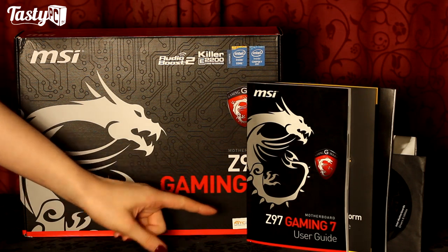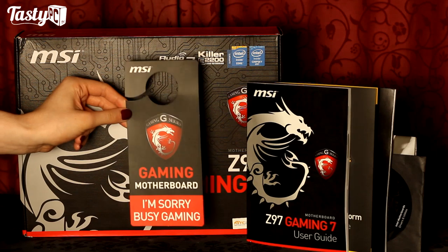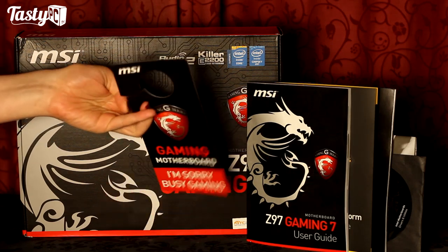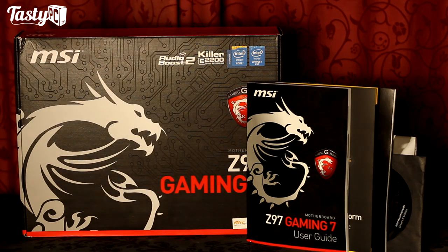With the board you also get a couple of manuals, a CD in a black cover — thankfully not white, which would glare the camera out — and a door sign which on one side says 'I'm sorry, busy gaming' and on the other says 'I'm not here', which is great because normally on one side it says busy gaming, but the other side shouldn't just say come in either.